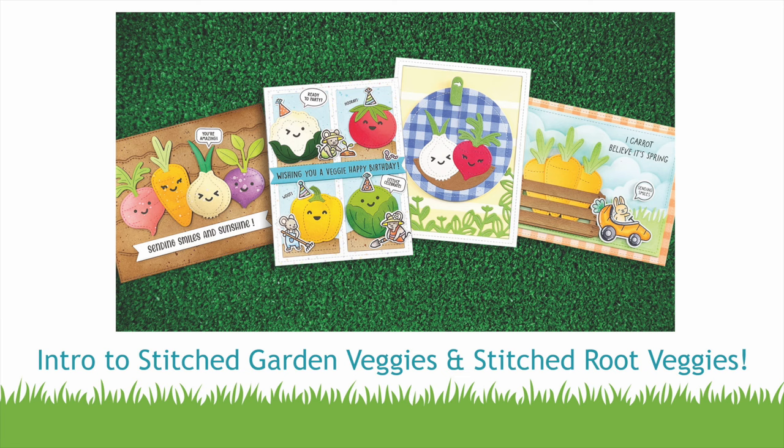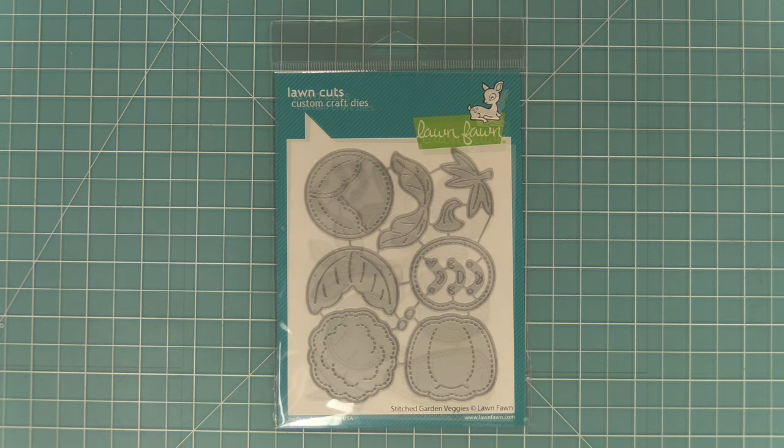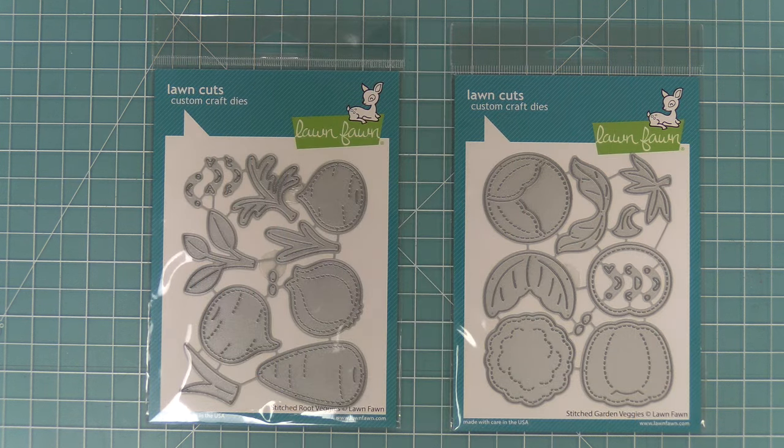Hello and welcome to another Lawn Fawn video. Today we are so excited to be introducing our dies, Stitched Root Veggies and also Stitched Garden Veggies. These sets are so cute — they are great apart and they are great mixed together — so let's go ahead and check them out and create four cards with them.